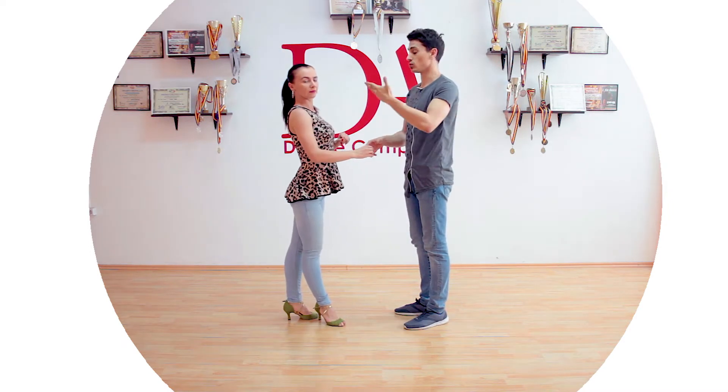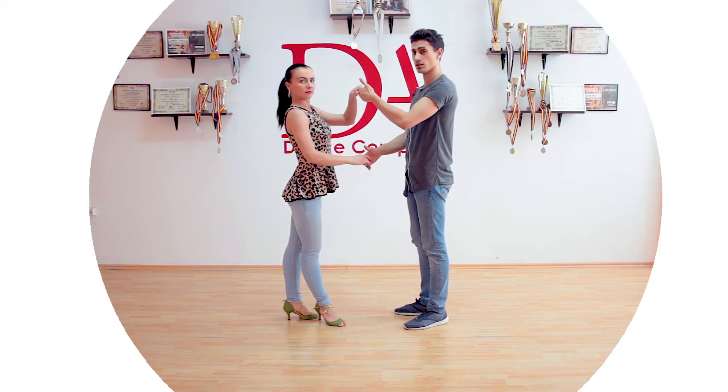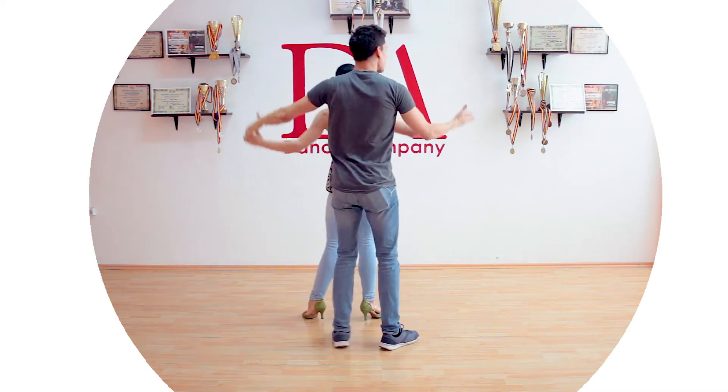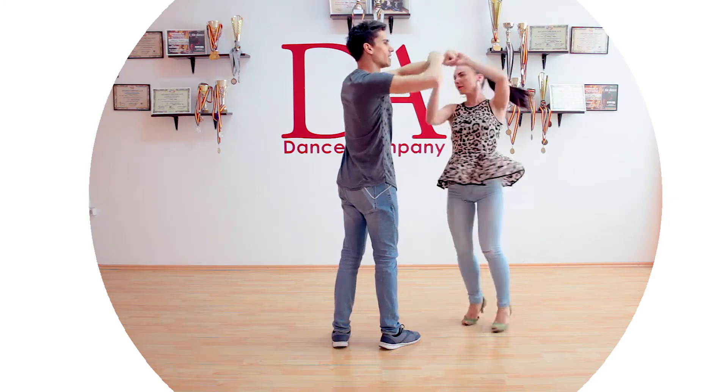Now what we are going to do is ask for the girl's left hand on top of our right — this position — and of course going into an open break into the Coppa position, and then exit on the right with a touch and go.